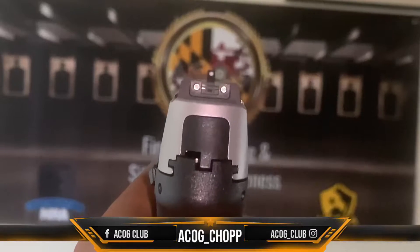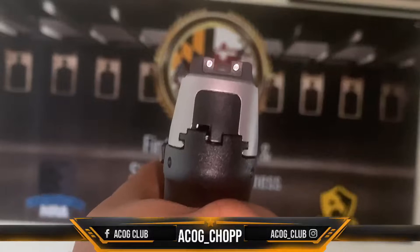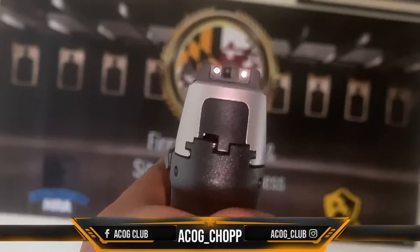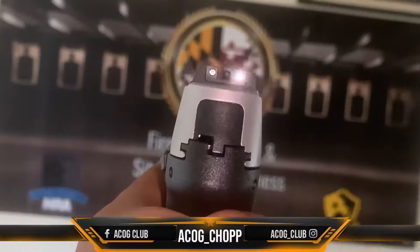If your sight alignment is not right, it's like this — you're going to shoot high. Of course if you can't see it properly, you're going to shoot low. Like that, you're shooting to the right. Like that, you're going to shoot to the left. So I'm going to put it right there in the middle — focus.